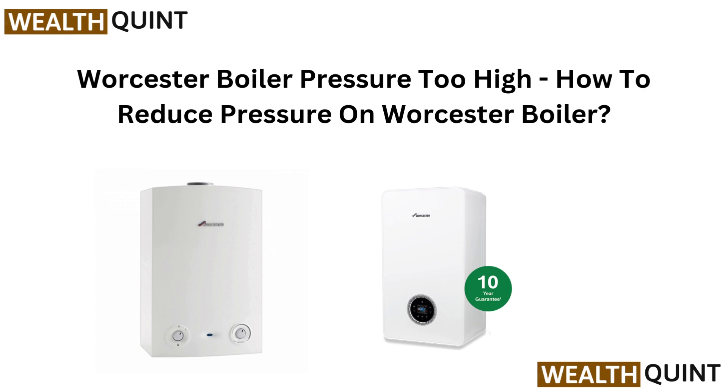Hi everyone, welcome back. Boiler pressure too high? We have got you covered. In this quick guide, we will show you how to safely reduce the pressure on your Worcester boiler. Let's fix it in no time.